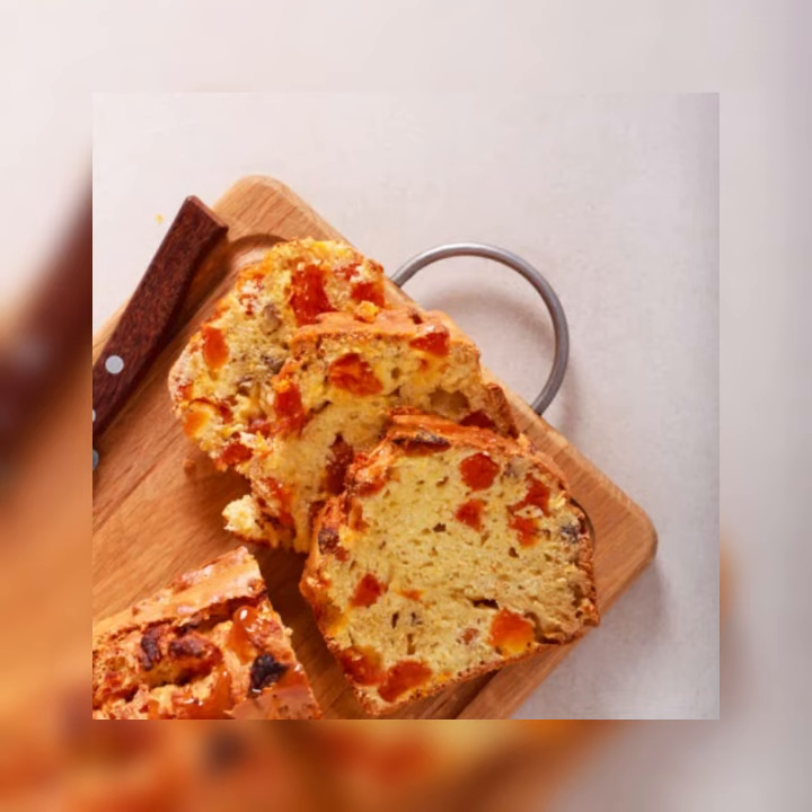Step 1: Preheat the oven to 350 degrees Fahrenheit. Grease and flour an 8x4x2 and a 1/2 inch loaf pan. Cut a piece of wax paper to fit the bottom of the loaf pan, place it in the pan, and grease and flour it as well.